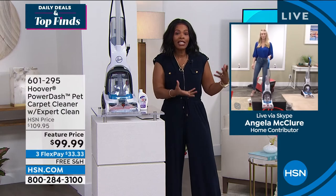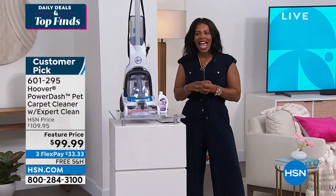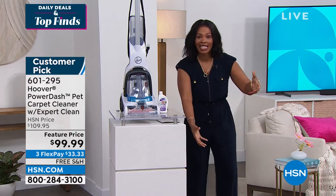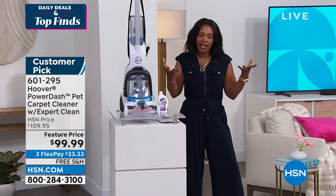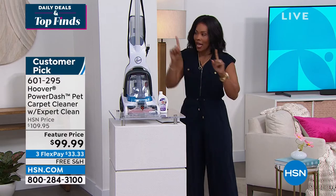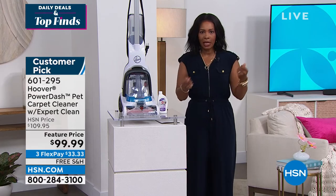I love that you showed the difference from the big bulky units — it's not even what they used to be, it's what's still out there. I was leaving the grocery store maybe two months ago and saw an older gentleman with one of those units trying to pick it up and put it in his trunk, thinking that was the only way he knew how to clean his carpets. There is a better way, and it's this — it weighs 13 pounds, so it's not heavy.